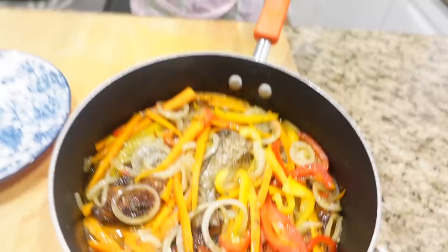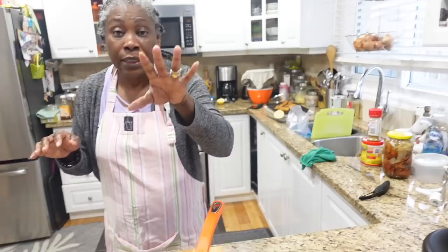We've come to the end of the escovitch fish — look how beautiful it is! It smells delicious, the scent is just to die for. This one makes you want to slap your papa! Please like, subscribe, and hit that post notification bell. Try and make this simple escovitch fish — it's a very simple one.